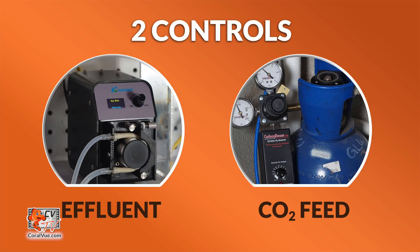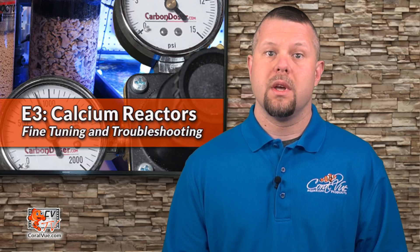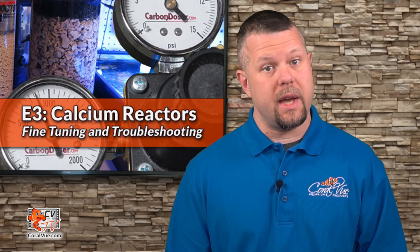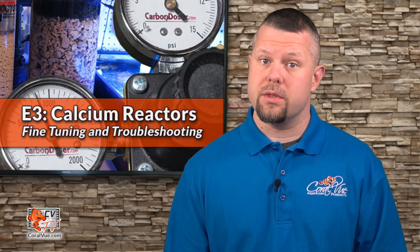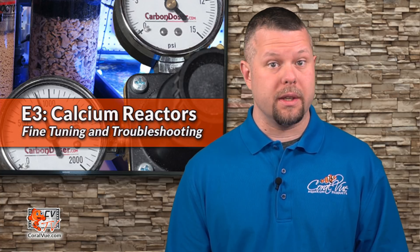The second control is the amount of CO2 added to the reactor to drop and retain the low pH required to melt the media. Increasing the CO2 feed will cause the reactor pH to drop and the media to melt more rapidly, raising the effluent alkalinity and calcium concentrations. Decreasing the CO2 feed will cause the pH to rise and lower the effluent alkalinity and calcium concentration. We must resist all temptation to tinker with the reactor after making changes — including adjustments to the effluent or CO2 feed — as premature changes only complicate the dialing-in process.